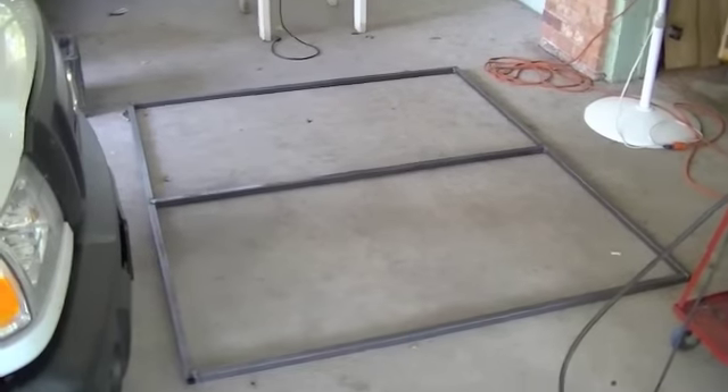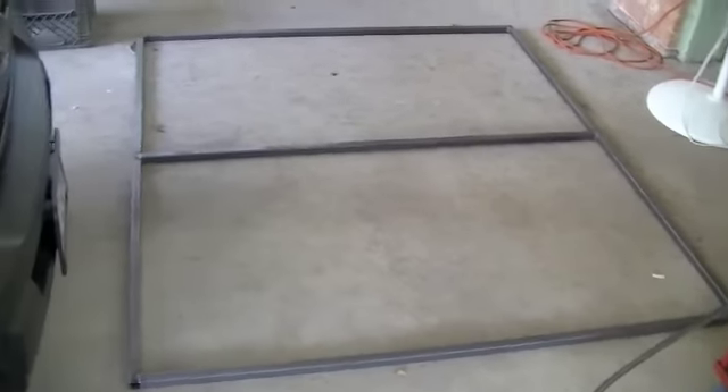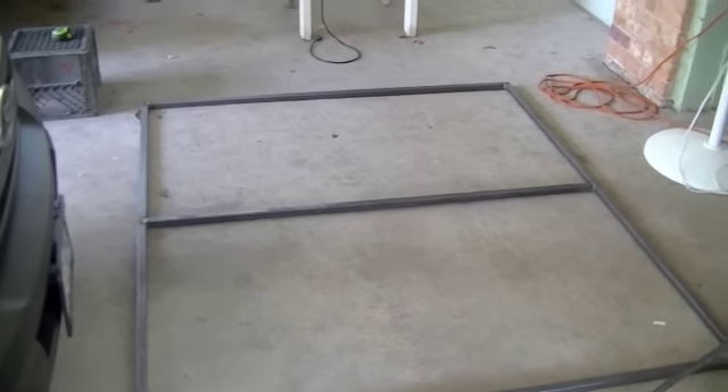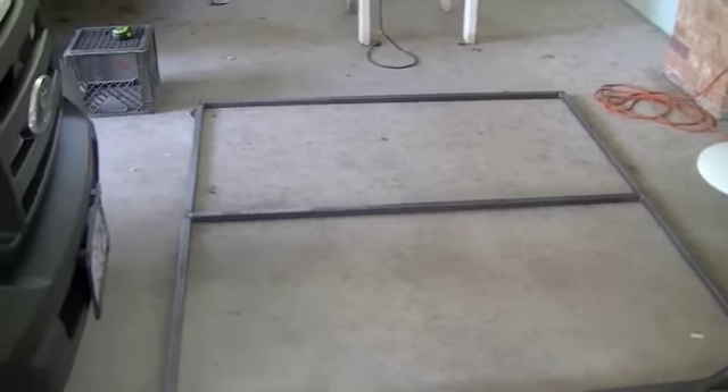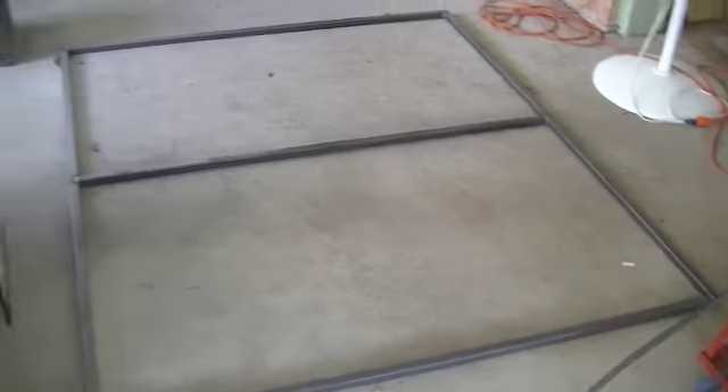We got the perimeter frame all finished. I got every joint fully welded and added that one cross piece there in the middle. Now what we've got to work on is the supports that are going to hold up this perimeter.